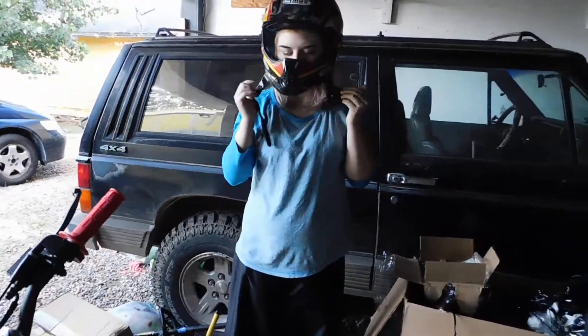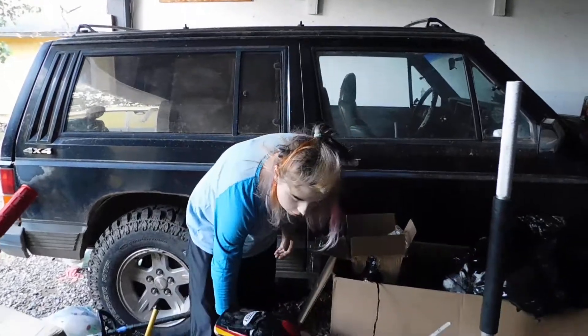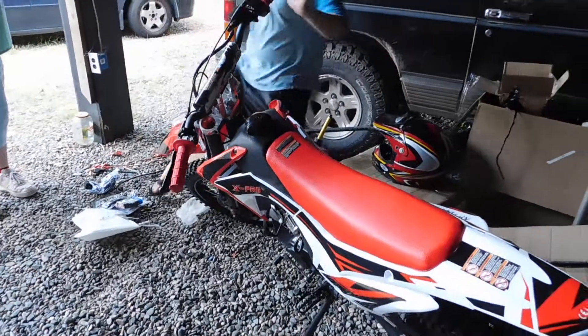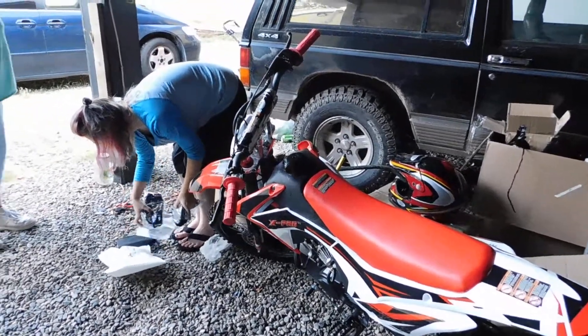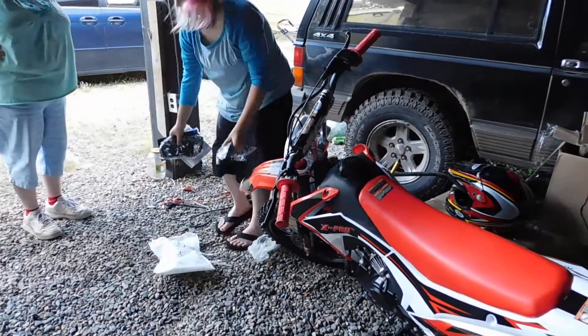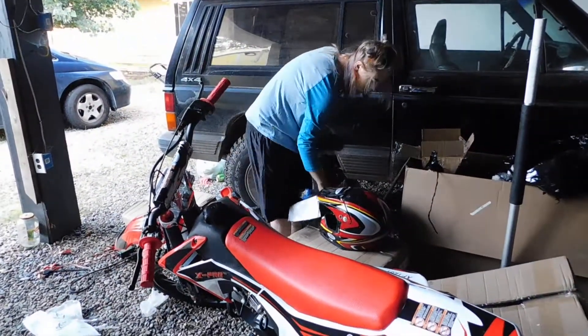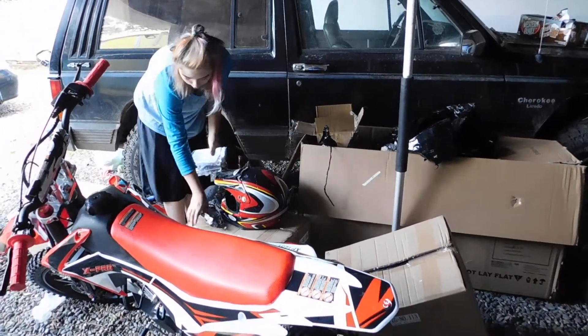We'll get some gas and fire this thing up here in a couple of days. Alright, is that all you needed? Still think you should sit on it. Sit on it — I'll see you. Take that box with tools out of the garbage box though so I don't forget about it, because you know I will.